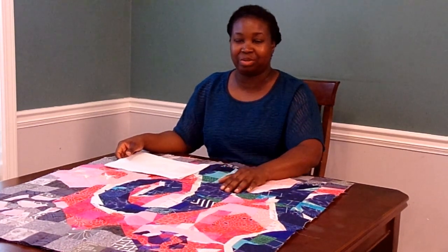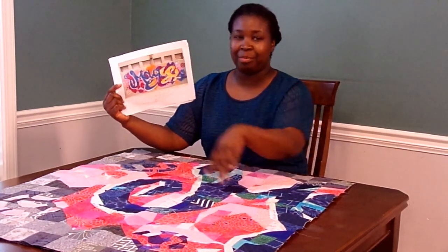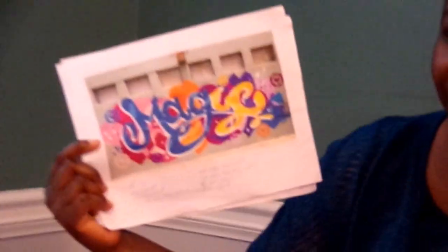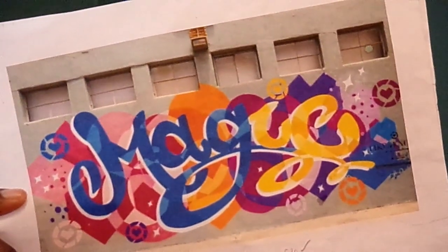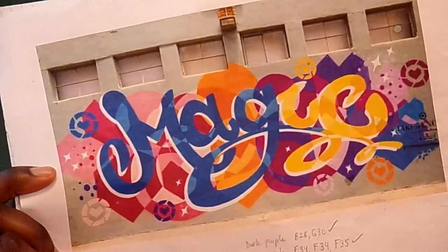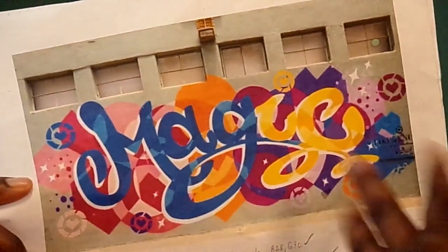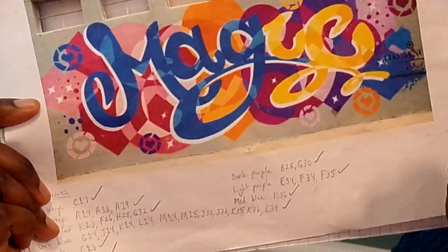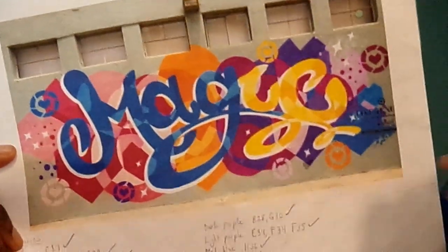I'm really excited about having these three panels of this quilt top done. As a reminder, this is the inspiration picture. It's from TheMuralCo.com — I went back and looked to see where it was from and it's actually in Los Angeles, California. I thought the picture was actually in Arizona, but it's in Los Angeles. I'll put a link to that website so you can check out this art and other art that they have.